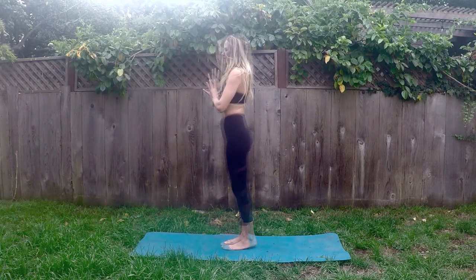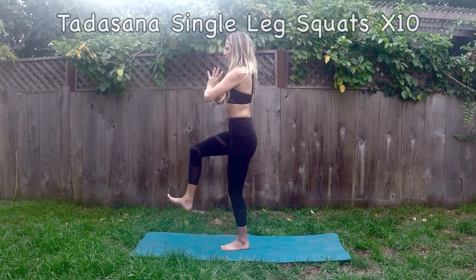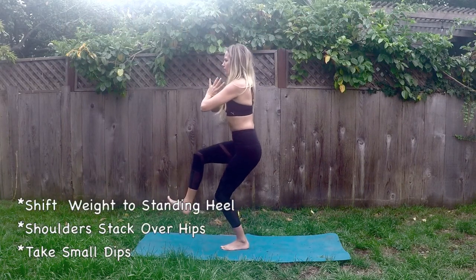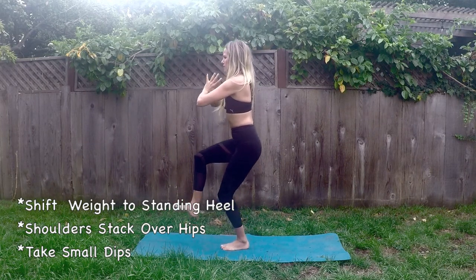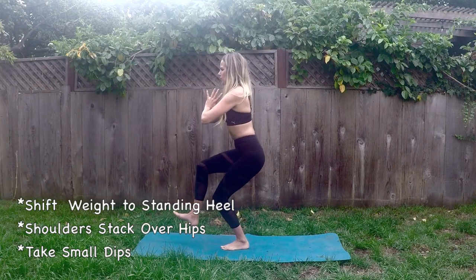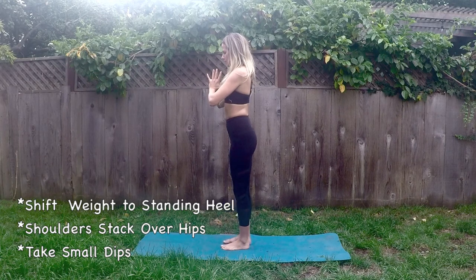And exhale, engaging your abs. Inhale those arms overhead, exhale hands to heart, and bend and lift the right knee in line with the hip. Let's take some squats bending that left knee as we lower the glutes, keeping the core engaged, just tiny little bends here.